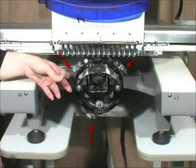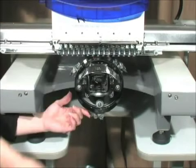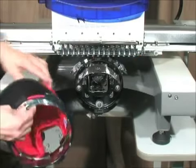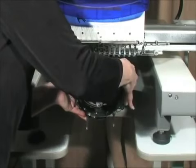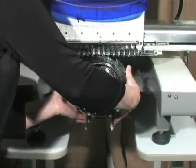To load the frame onto the driver, slip it under the latches on each side and at the bottom of the driver. There are slots in the cap frame that correspond to these clips or latches. To get an understanding of how the frame attaches to the driver, I will load an empty frame with no cap.